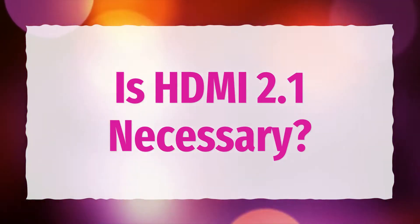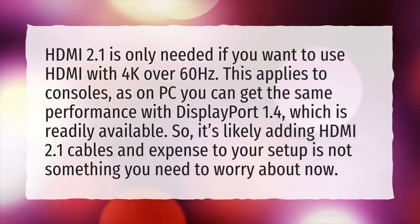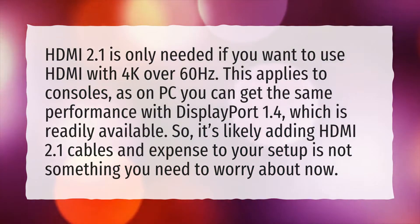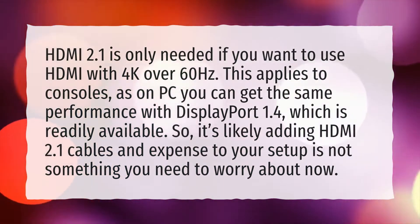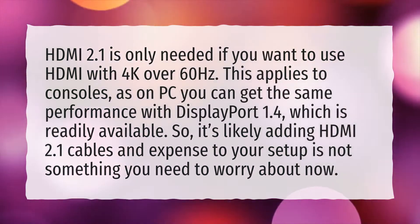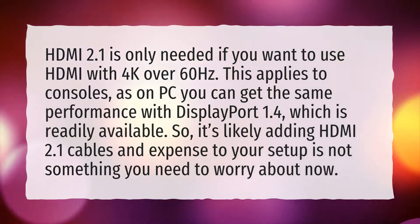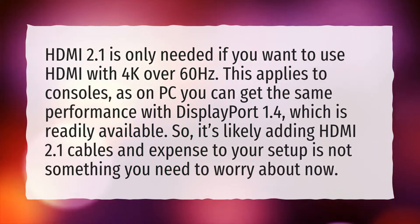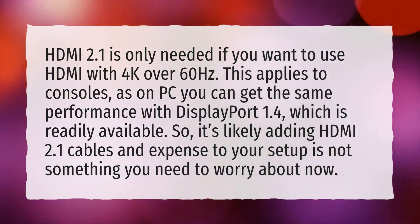Is HDMI 2.1 necessary? HDMI 2.1 is only needed if you want to use HDMI with 4K over 60Hz. This applies to consoles, as on PC you can get the same performance with DisplayPort 1.4, which is readily available. So it's likely that adding HDMI 2.1 cables and expense to your setup is not something you need to worry about now.